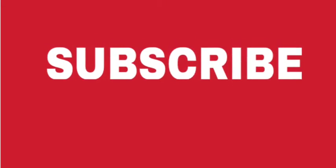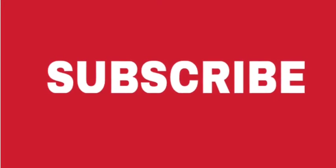Subscribe to my channel for more such videos. Here I am enjoying my drink — I'm so in love with this drink, please try it!